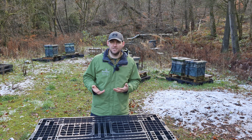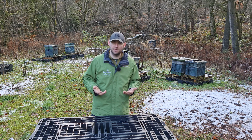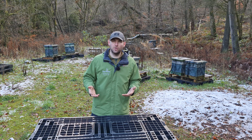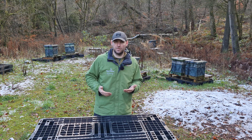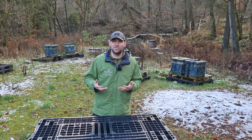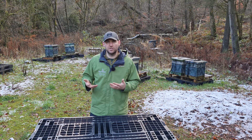A formic acid treatment will get inside that brood and kill those varroa, but oxalic acid sublimation doesn't do that. So in order to make the treatment as effective as it possibly can be, you need to make sure that you're doing numerous treatments — those treatments at five days apart — to give you the best chance of killing as many varroa as possible, because you're aligning it with their reproduction cycle.